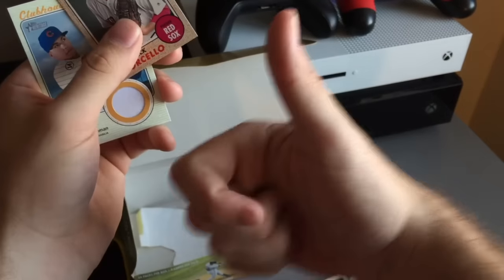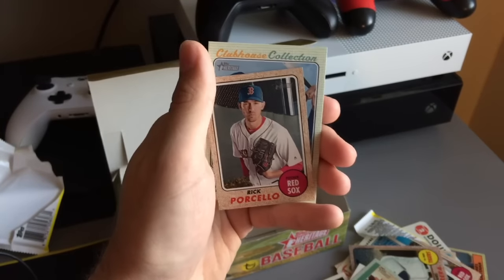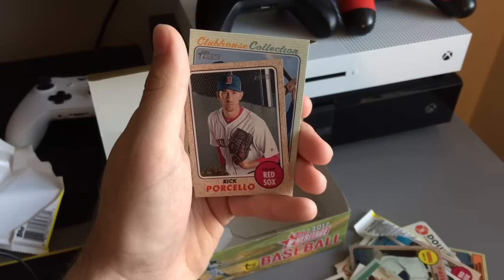That's going to end this video. Be sure to slap a like on it, leave a comment below, subscribe if you're new. We've got another one of these coming soon — my brother bought one too. And hopefully he's got the Mike Trout auto, but I doubt it. Who knows? I hope you enjoyed it. Slap a like and I'll see you later. Peace.